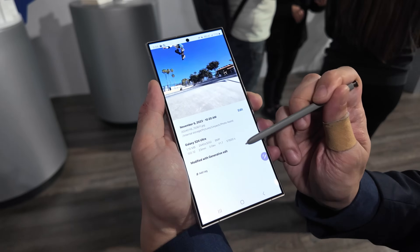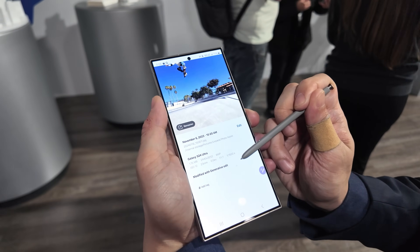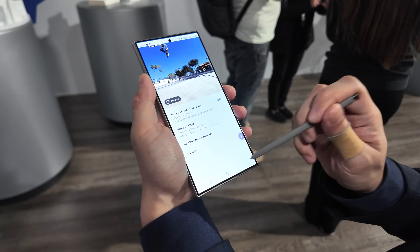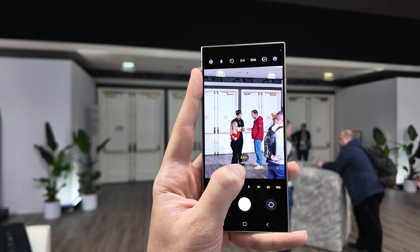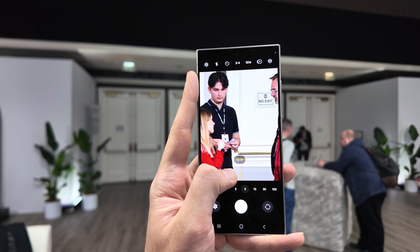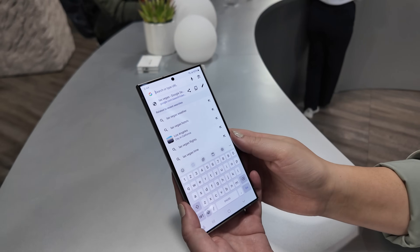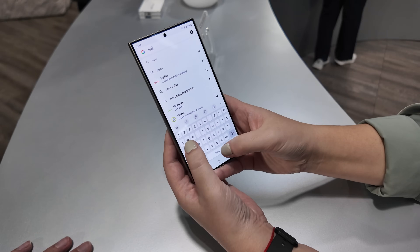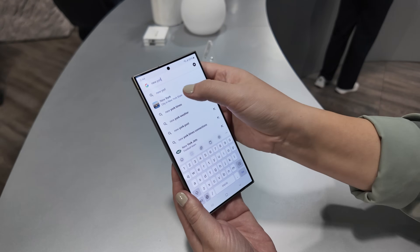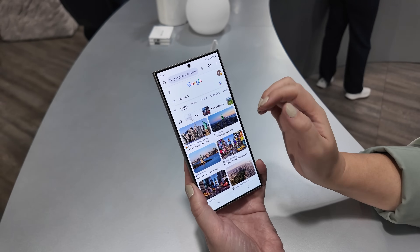Those are the main camera highlights across hardware and software, and you can expect much more on image quality to come. On first impression, it does seem like Samsung's processing is very similar to past devices — lively, sharp, vibrant edits that look quite good when pulled out, but when you're pinching in you can see the processing in action. If you're a fan of really pared-back natural processing, this may not be for you, but if you love that zingy, crisp Samsung look, then this is more of the same.